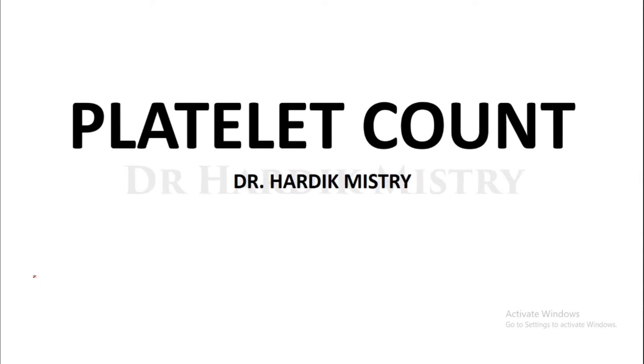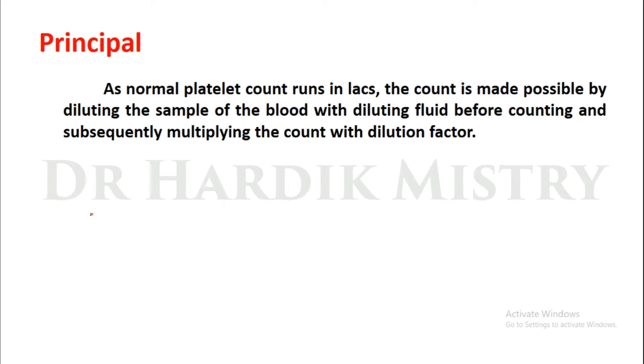Hello everyone, today we begin with the practical of platelet count. The principle of this practical is that as normal platelet count runs in lacs, the count is made possible by diluting the sample of blood with diluting fluid before counting and subsequently multiplying the count with the dilution factor.